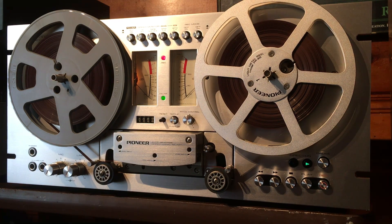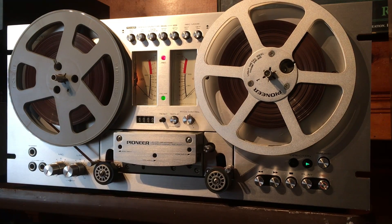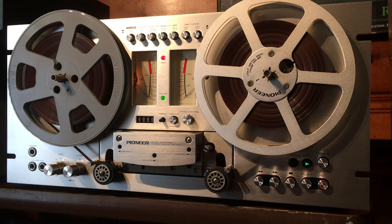Hey everyone, this is a demonstration video for a Pioneer RT-707. This is a reel-to-reel direct drive auto reverse tape deck. These were super popular when they came out — there were a bunch sold because they're just so awesome. They're great decks. The transport is super smooth, very well built, very popular with the audiophiles.